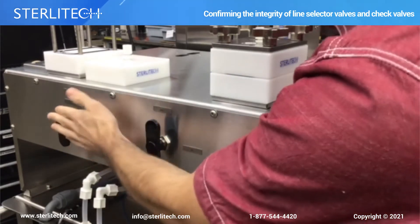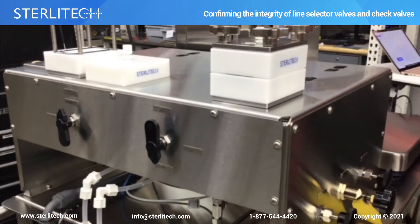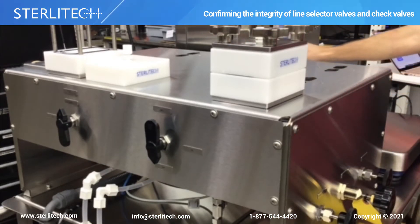These over here are closed to begin with — off, off. You can see that this cell is disassembled and this one is assembled here. Verify that these are tight. We'll turn our pump on.